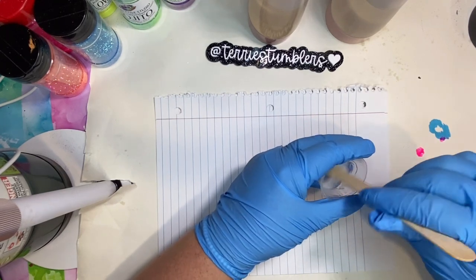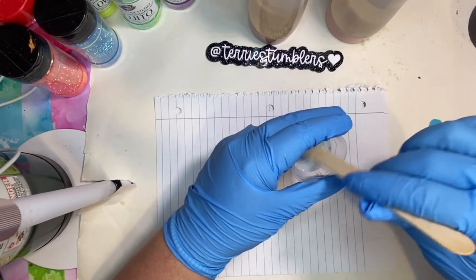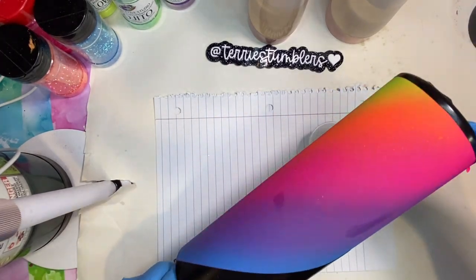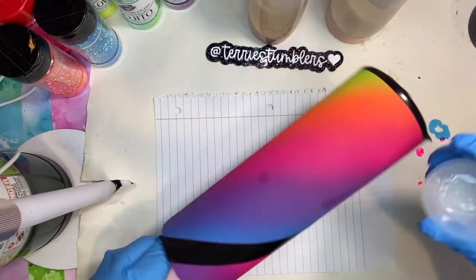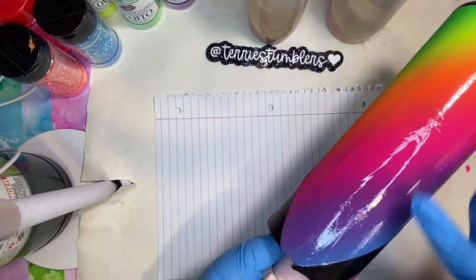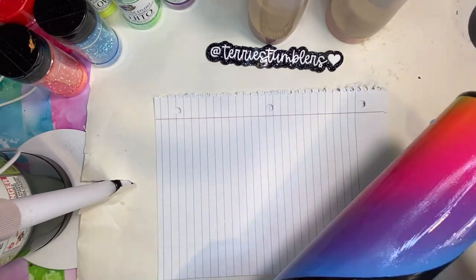I have about five milliliters of Mr. Nola's Speed Dry epoxy and I've taped off the V-section and the bottom section of my tumbler with some electrical tape. In my opinion, you can go thin with this layer or thick — it doesn't really matter. I've done it both ways and they both come out the same.